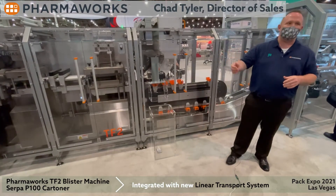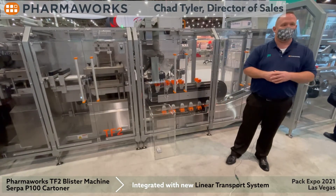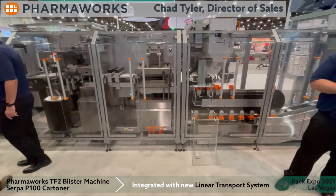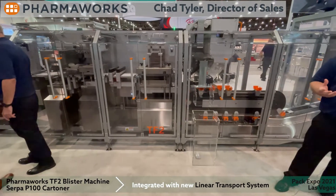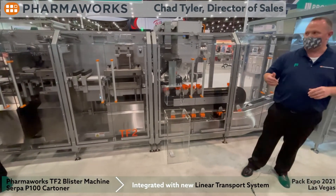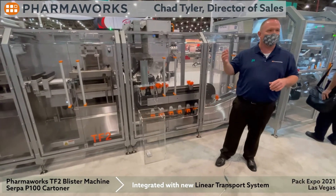Our TF2 is our medium-sized blister machine. It's very good for medical device, pharmaceuticals, animal health, and consumer goods. It has a very nice deep draw, so you can do thermal form or cold form. You can run printed material — pre-printed — or we can print on demand.